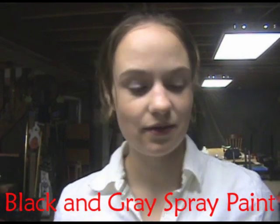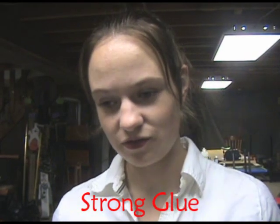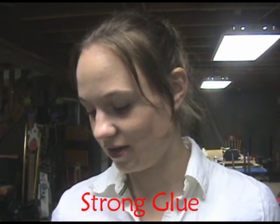You will also need black and grey spray paint — the cheapest kind. You don't need the more expensive kind; the cheap kind works perfectly fine. And you will need some type of glue. I have Gorilla Glue here because it's very strong and sturdy. It's very good for when I'm pounding things into the ground — it holds very well. But you can get any type of strong glue. The Gorilla Glue is a good investment because it will last you for many other projects as well.